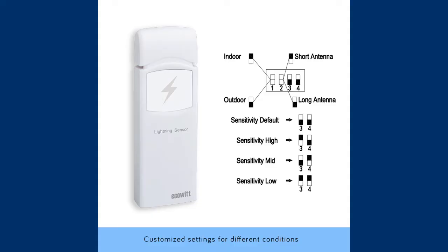DIP switches 3 and 4 for sensitivity must be configured according to your observations of the readings. If you find that the device ignores discharges in the neighborhood, set it to the high sensitivity signal collection.